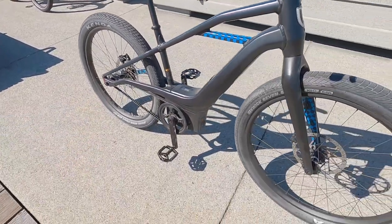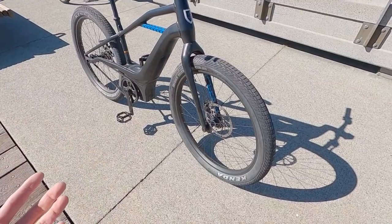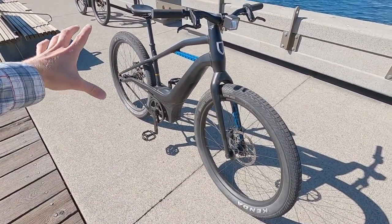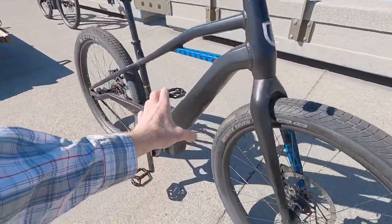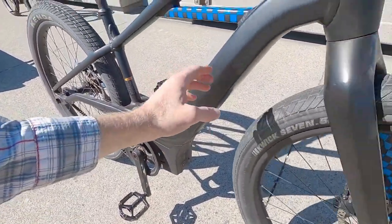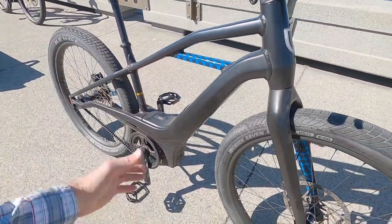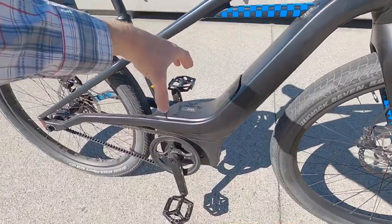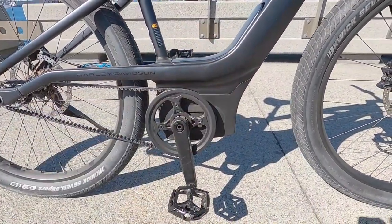The wider boost spacing gives those spokes a sturdier bracing angle, and I love seeing thru-axles as well — 12 millimeter in the rear, 15 millimeter up front. I'm used to seeing that on mountain bikes. The battery weight is low, sunk down into the lower portion of the down tube and kind of the bottom bracket area, not like a pack bolted onto the seat tube or top tube.